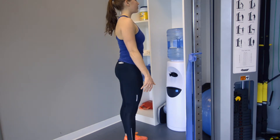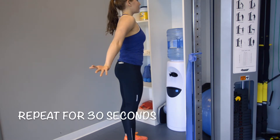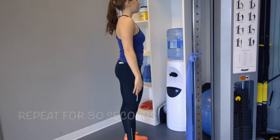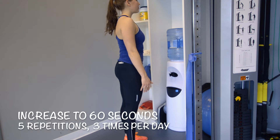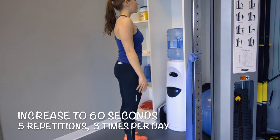Then turn the arm and the hand back to neutral position by the side, and repeat this for up to 30 seconds when you initially start to get the hang of it, then increasing to 60 seconds. Do five repetitions each time, three times per day.